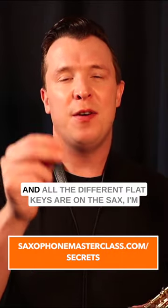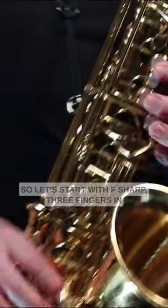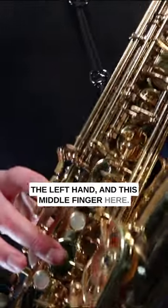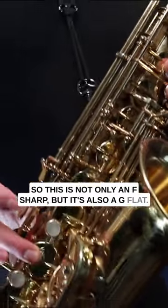If you want to know what all the different sharp keys and all the different flat keys are on the sax, I'm going to take you through them all in this video. So let's start with F sharp — three fingers in the left hand and this middle finger here. This is not only an F sharp, but it's also a G flat.